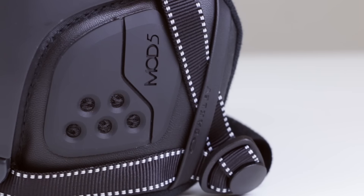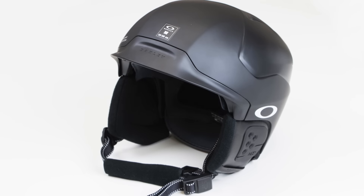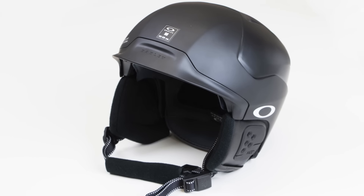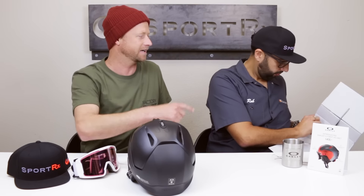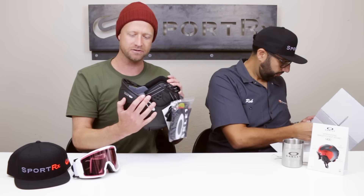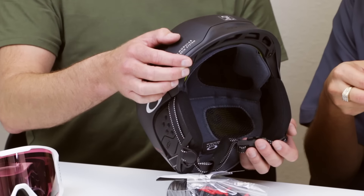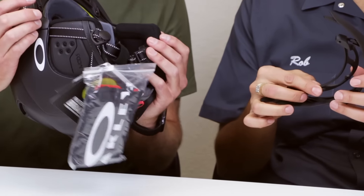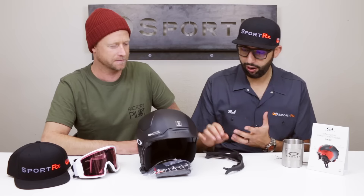Inside the box you can see there's a second brim. The one on the ground is the small-to-medium brim, and then on the helmet itself it comes with the large brim. There's actually writing inside underneath the brim in case you're wondering which one is which — they look very similar. Small medium is right there, and then large. We're going to do a separate video on how to change the brim out.